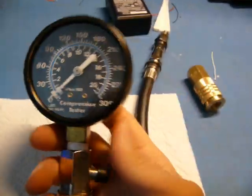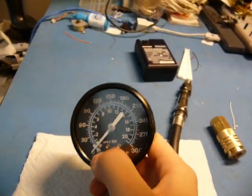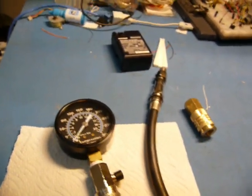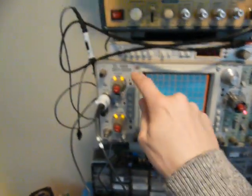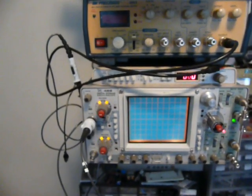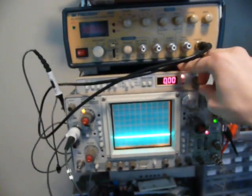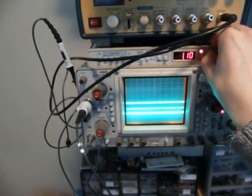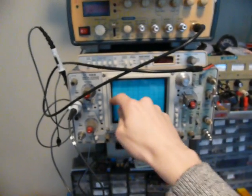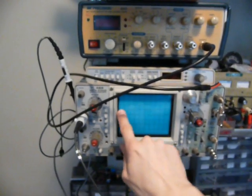That's only half of the equation — how am I going to read this? I can't just connect the transducer to a standard gauge, and even if I did, I wouldn't be able to read off the pressure peaks anyway. The solution is my trusty digital storage oscilloscope. Yes, it is digital storage even though it is very old and has an analog display. I can hook this up, set myself up a trigger, and I'll be able to read off each face of the rotor right on here.